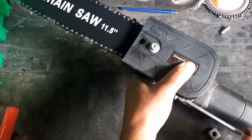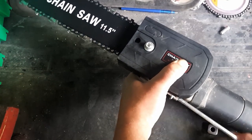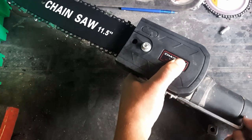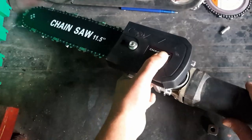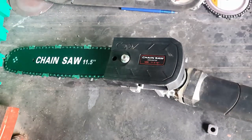It seems like a good enough kit. I wonder if it's gonna cut wood efficiently. I've seen a lot of videos before I ordered this saying it's very dangerous — but look, a chainsaw itself is dangerous, and this is more or less along the same lines. So let's put it to the test.